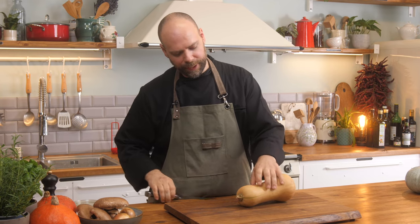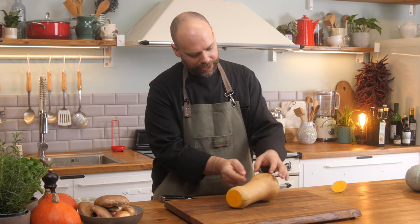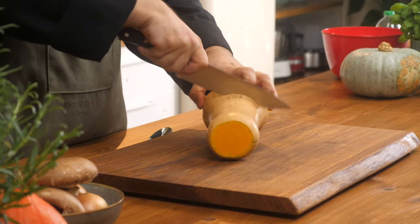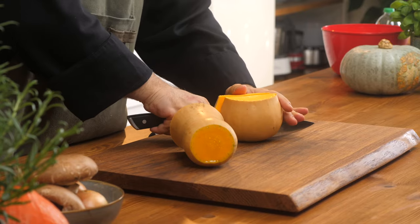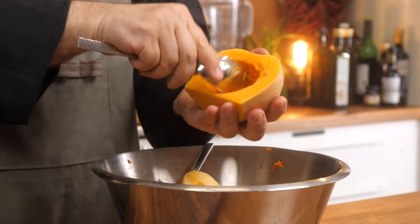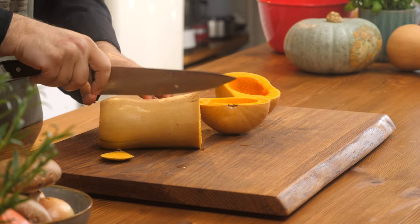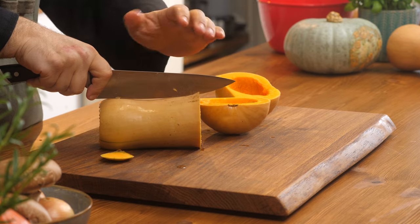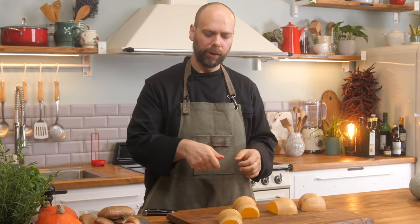So with butternut squash, a few different stages. First, we're going to take the end piece right off — just cut it down, then right where it starts to get thicker again, take your knife and cut that in half, being careful of your fingers. From here we're going to cut this piece in half, remove the seeds, and then take this piece and cut a little bit off one edge to get it flat, then cut it in half again. If you have a really sharp potato peeler or carrot peeler, you can use that, or you can use your knife — I'll show you both techniques.